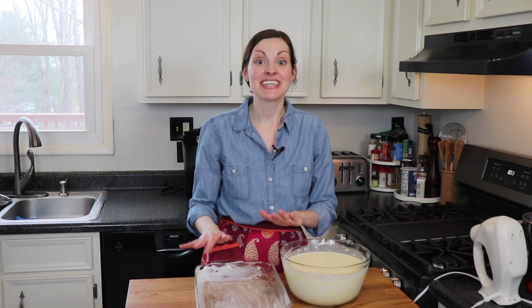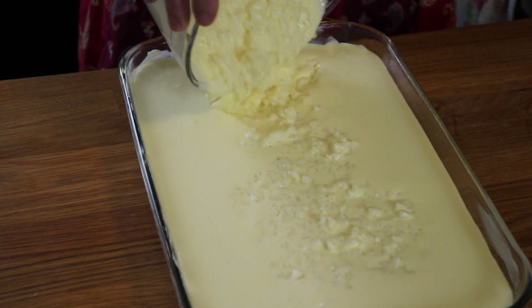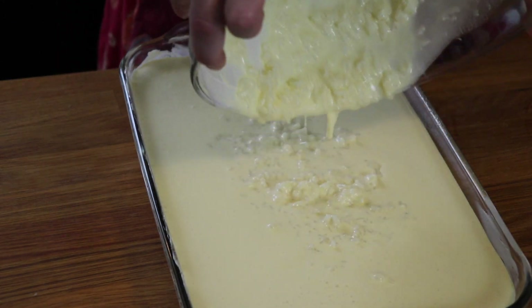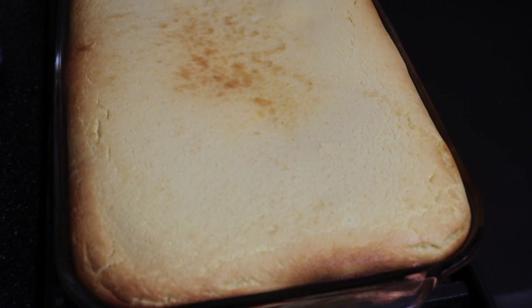I greased my 9x13 baking dish, and I'm just gonna pour all this mixture inside. My oven's preheated to 350 degrees, and this will bake for about an hour. My rice pie baked for exactly an hour, and it looks super fluffy and smells awesome, so I can't wait to give this a taste.